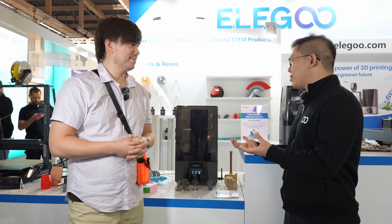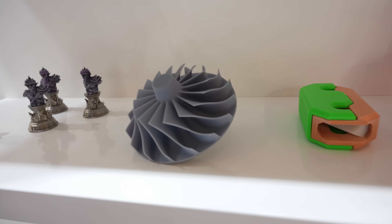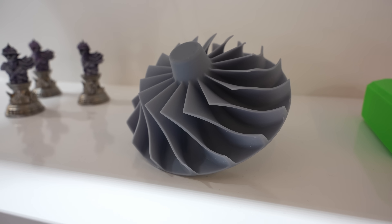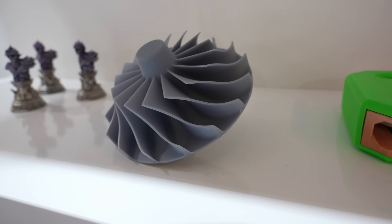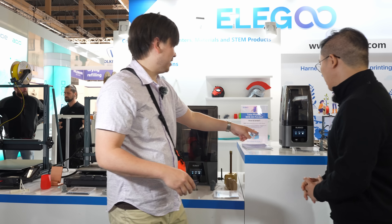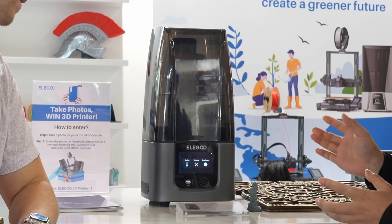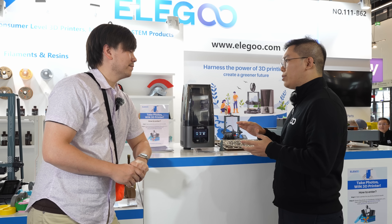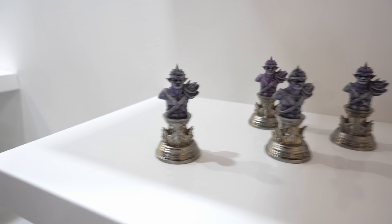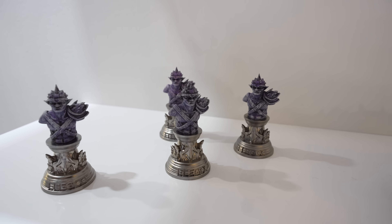Starting from last year we got really positive feedback from the community, and this year we have the Neptune 4 Pro — according to our own data, this year we are selling more FDM printers than resin printers, which is actually where we got started. The Saturn Ultra has a very cool black design — it comes with a 12K screen, has a Wi-Fi antenna, and very high detail. These are very detailed models. And the smaller model is the Mars 4 Ultra — it also has Wi-Fi and comes with a 9K monochrome LCD screen featuring a very high resolution of 18 microns, perfect for printing miniatures with very good results.